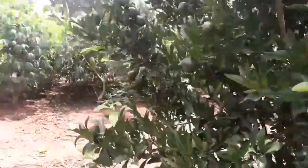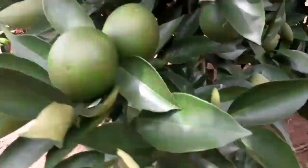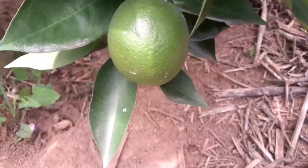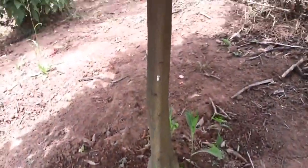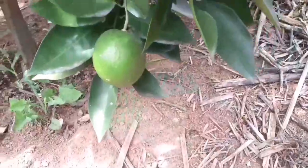Agora, pessoal, vou mostrar o meu pé de laranja. Laranja também já estão grandes, gente. Olha que lindas. Olha esse galho aqui, quantas tem, gente? É o primeiro ano também, pessoal, que está produzindo, olha. Chegou a baixar o galho. Eu tinha cortado, podado ele mais ou menos com uns 60, 80 centímetros de altura, e os galhos estão quase encostando no chão.